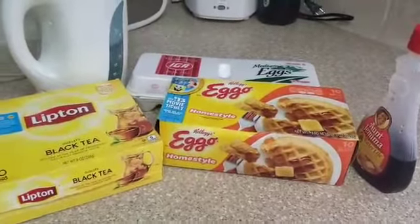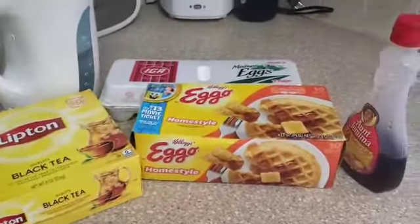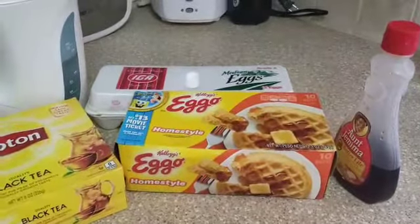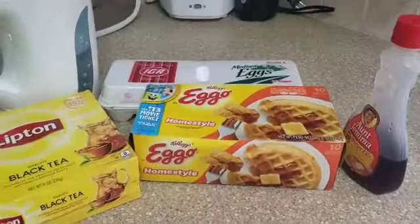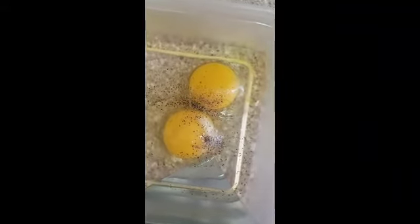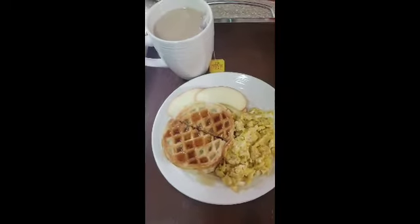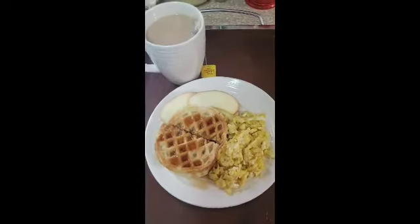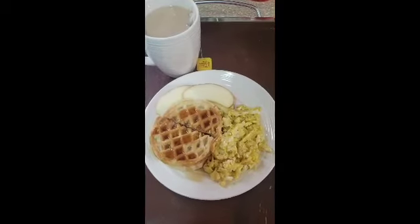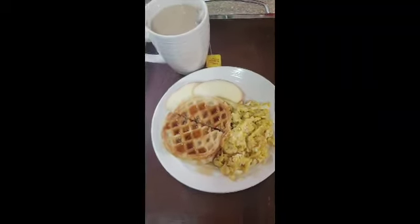Breakfast is pretty simple — I am gonna do some tea, do some eggos. I'm gonna toast the eggos and scramble the eggs. I have it all in here, I'm gonna mix it around then put it in the pot. Here's the final product of what my breakfast/lunch looks like, because it's actually after one right now.